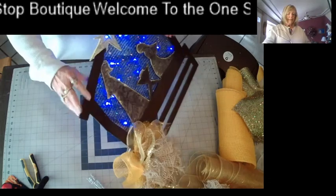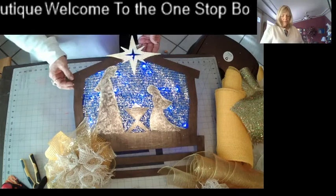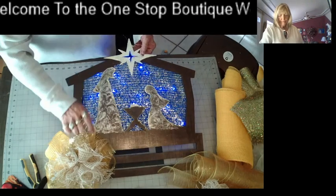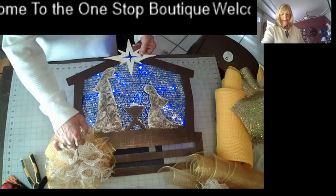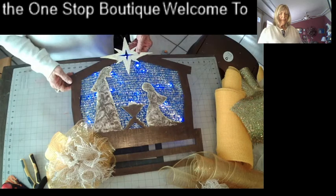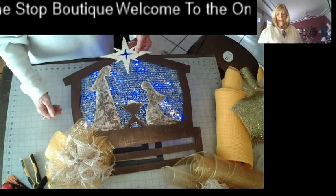I hope you can see the lights. Isn't that cool? Then I played around with this until I got it to where I think I want it to look like — like the hay in the manger.